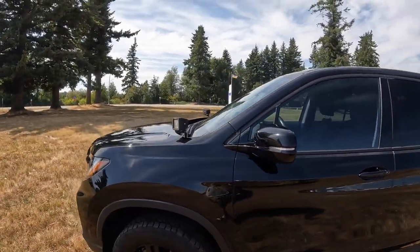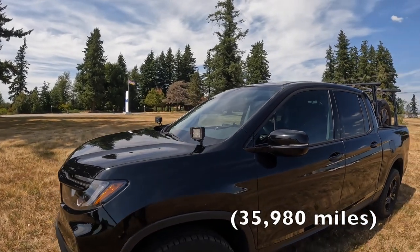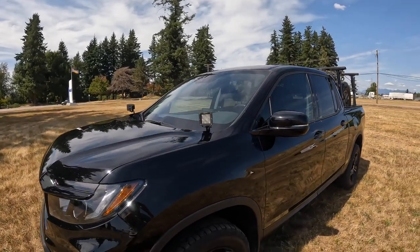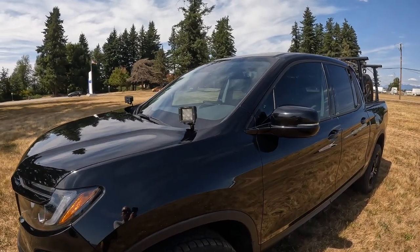So as I said, it's a 2021 Sport. I've got 57,904 kilometers on it, pretty much trouble-free, which is what I expect from a Honda. Let's look a little more at the exterior.